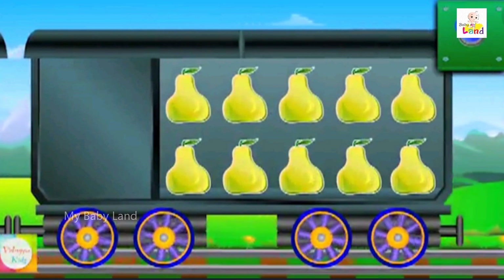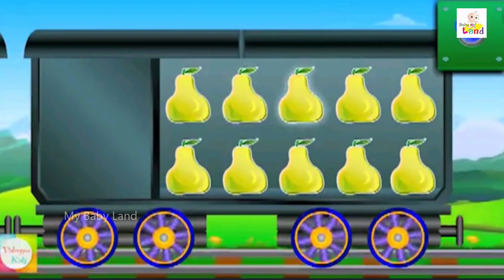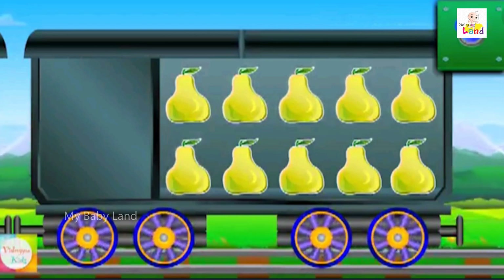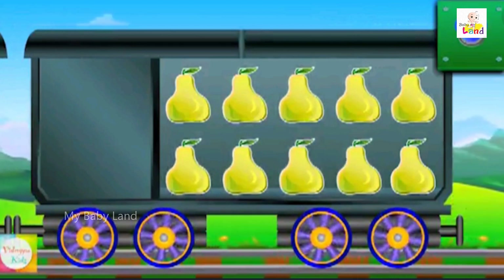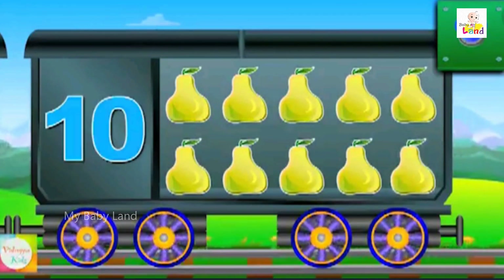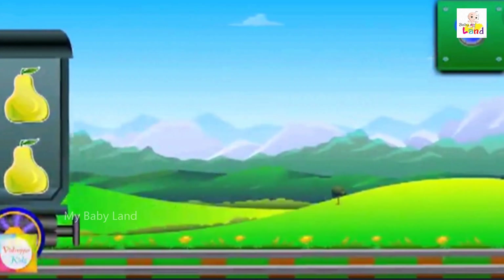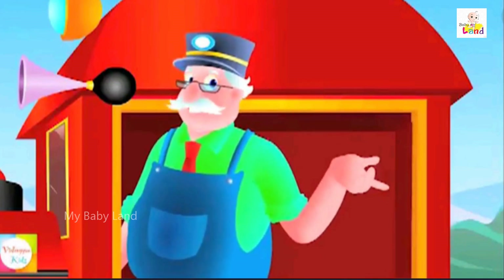Count the pears: one, two, three, four, five, six, seven, eight, nine, ten. Ten pears. Are you ready to learn more? Then watch my next video and enjoy!